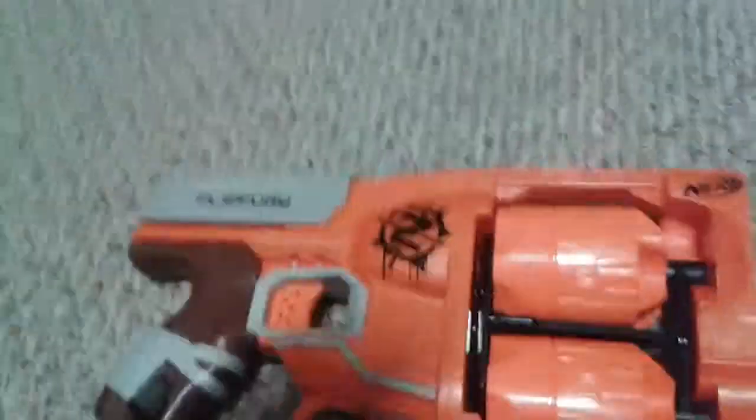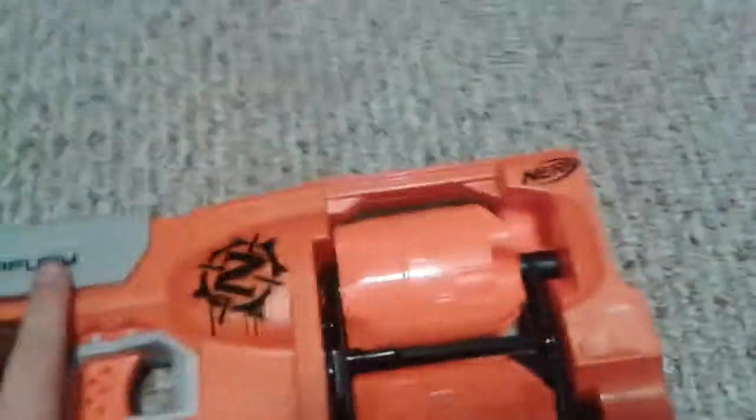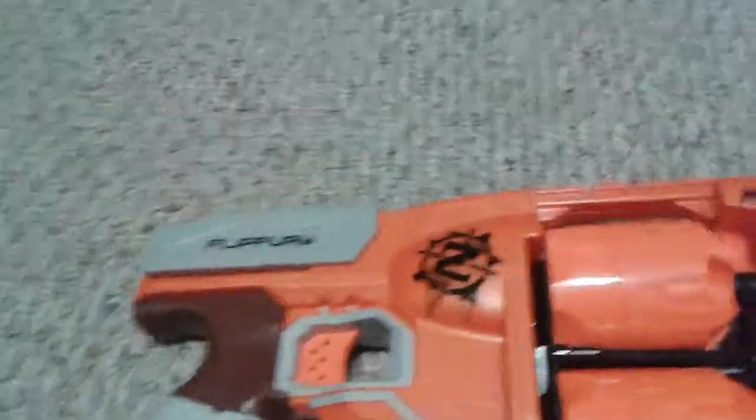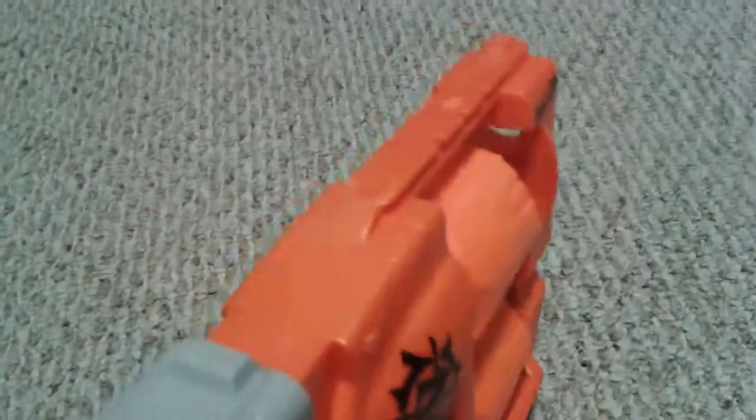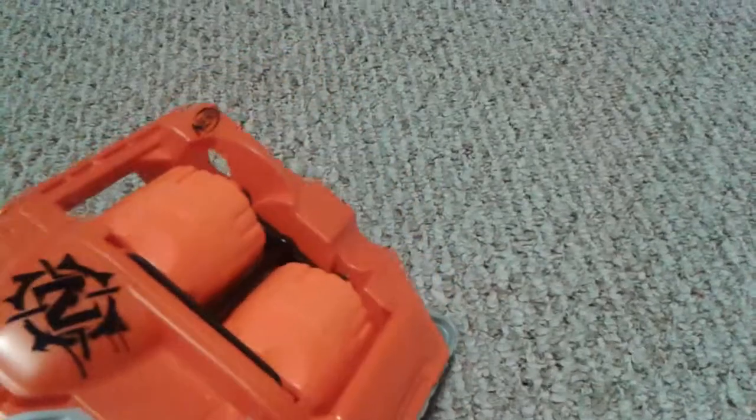It shoots really well for the zombie strike line. It hurts — yes, I got shot by it a couple times. This blaster is really nice. It's got one tactical rail, but that's about it. This flipping action is awesome.